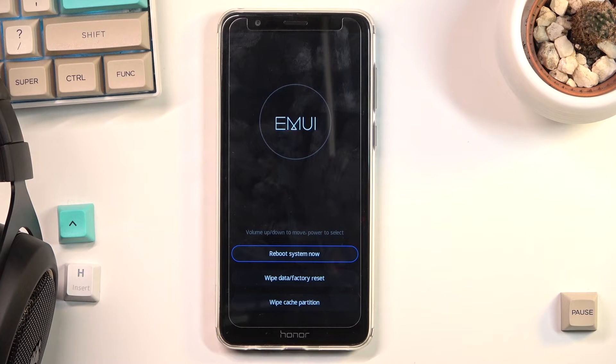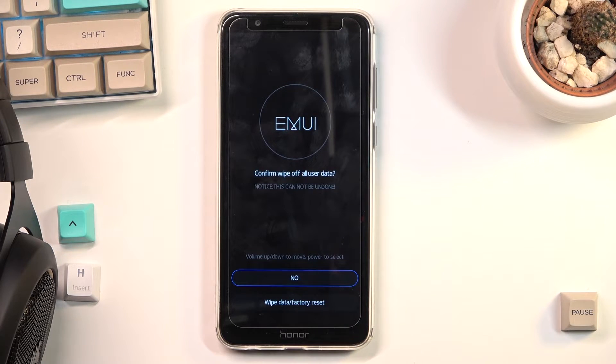This will take us to recovery mode. In here you want to select 'Wipe Data / Factory Reset' by simply tapping on it, and then tap on 'Factory Data Reset / Wipe Data Factory Reset'.